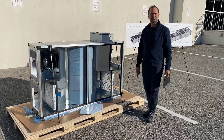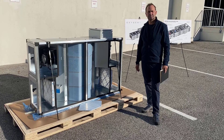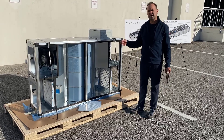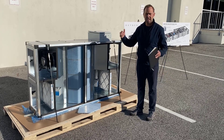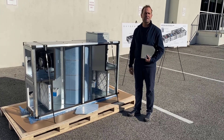Do you have sensors in here to test indoor air quality before and after the unit? Yes, the standard sensors are temperature, relative humidity, and pressure sensors, but we can also add CO2 sensors, VOC sensors, and PM 2.5 sensors. On the indoor air quality dashboard you can see real-time trending of all of those IAQ parameters.